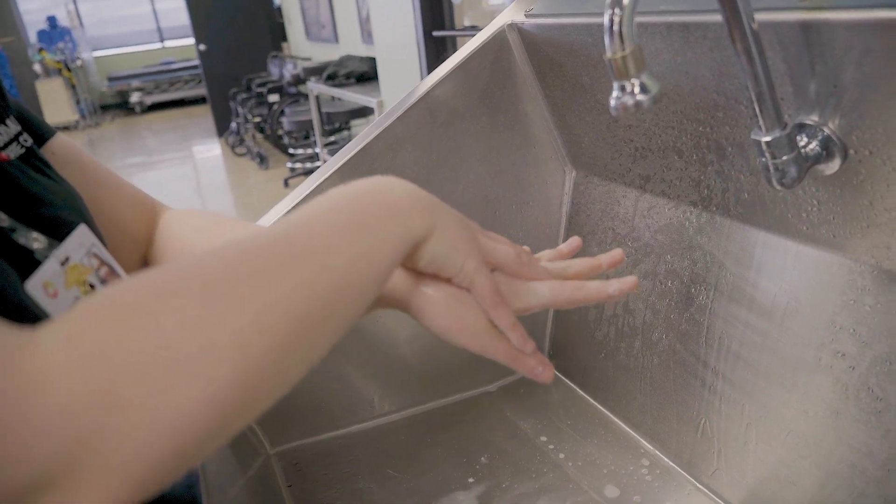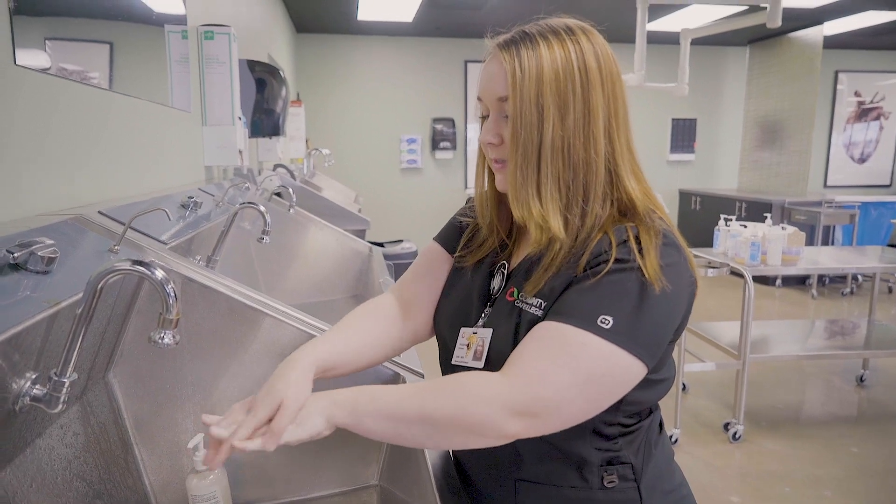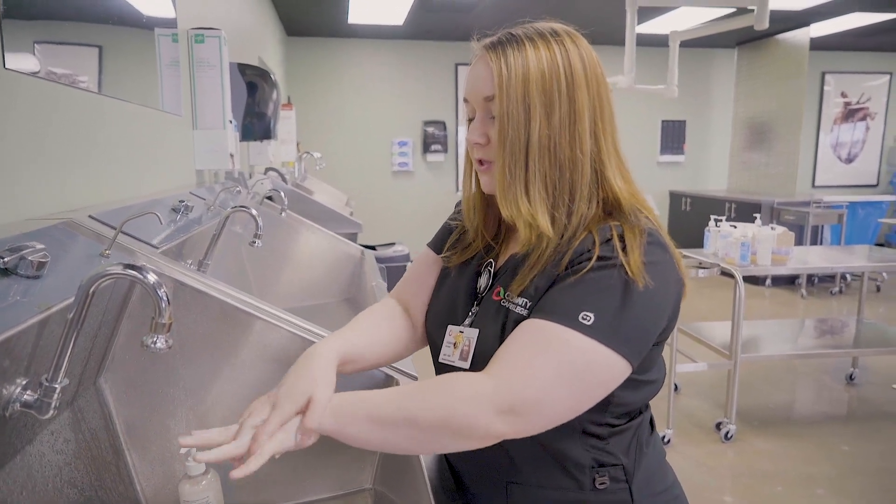The first thing you're going to do is interlace your fingers and you're going to do that for about 10 seconds, and then you're going to switch to the other side.